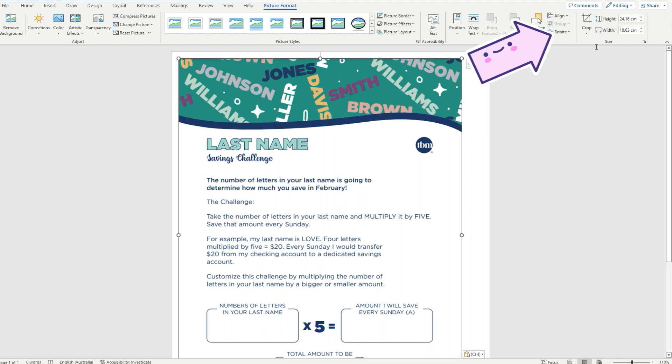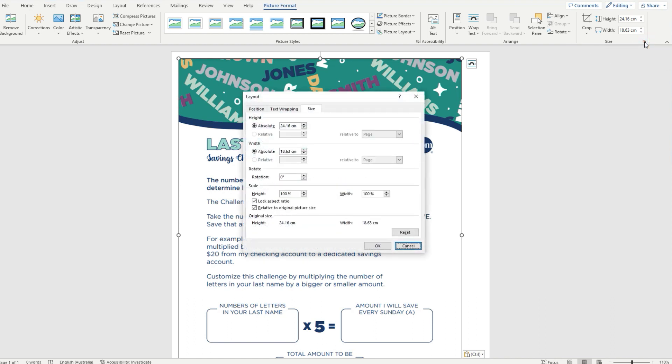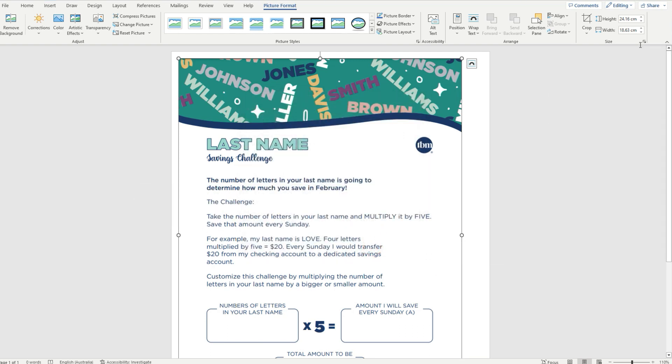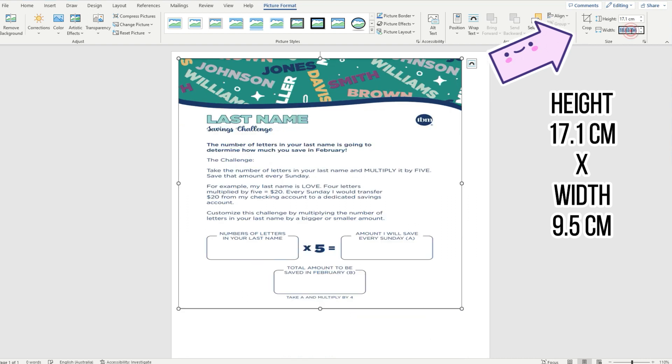On the top right-hand corner are the crop image buttons. Click on the tiny little arrow to see advanced layout options. Untick 'lock aspect ratio' and 'relative to original picture size', then OK. Now let's resize the image to personal dimensions: height is going to be 17.1 cm and width at 9.5 cm.